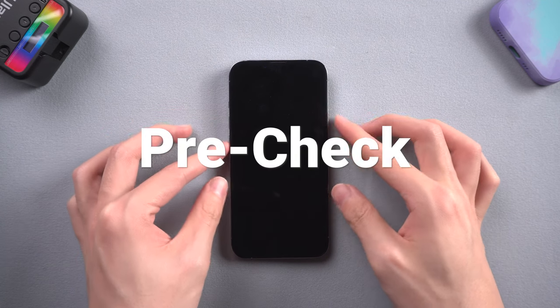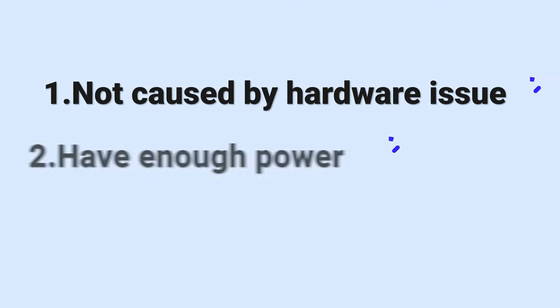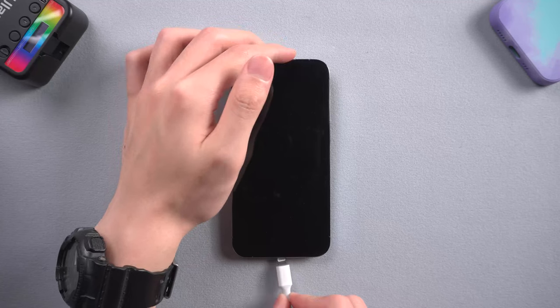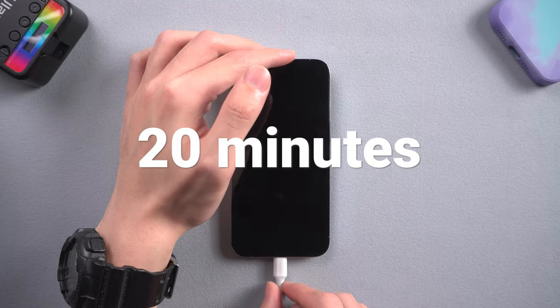Before we start, you need to do some pre-checks first. You need to be sure the black screen wasn't caused by a hardware issue. You also need to be sure there is still power on your iPhone, or you won't be able to turn it on. So charge your iPhone for about 20 minutes, then we can proceed.